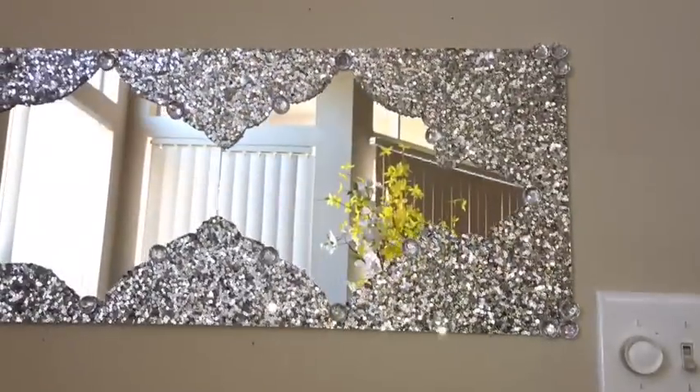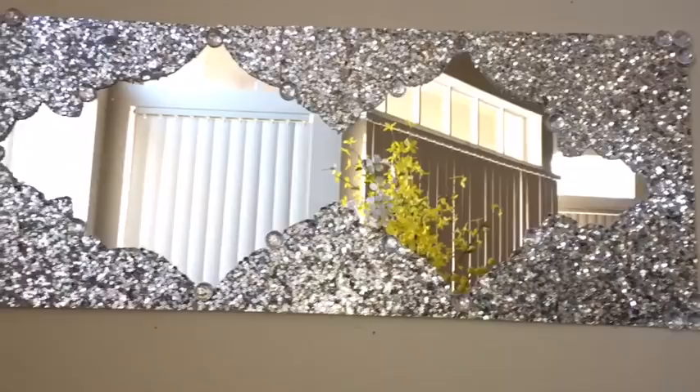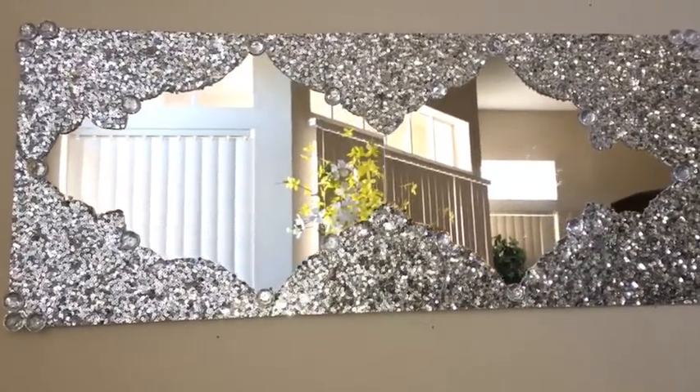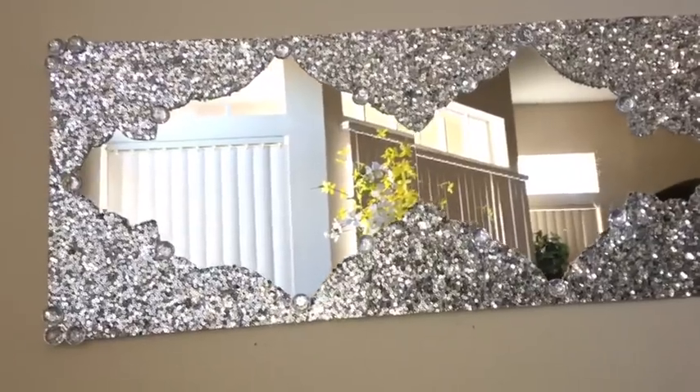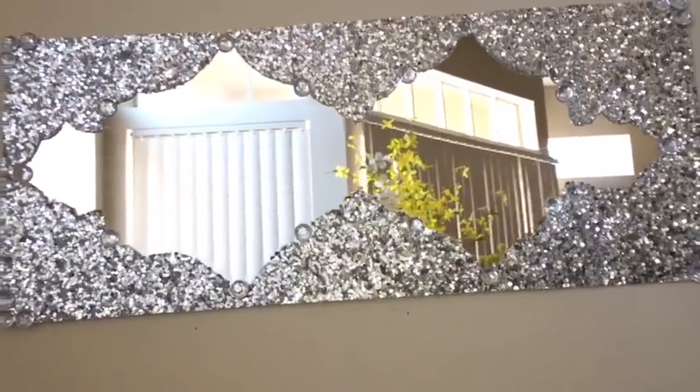I decided to keep this design as flat as possible to get the look I was going for. You can have this as a decorative mirror without having the mirage concept in mind, but that was what I thought about before making this piece. Let me know in the comments below what you think about this mirror, if it's something you'd like to try out and where you'd place it in your home.